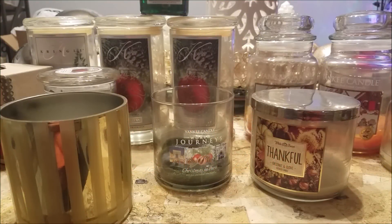Hi everybody, it's Norma and I'm here with my empties for the month of December. I wasn't really going to plan on doing another video but I wanted to clear these out. Most of these I've burnt before so I don't really need to talk about them much. I just wanted to thank you so much for all the comments you guys left in my last video.